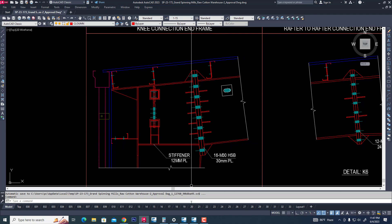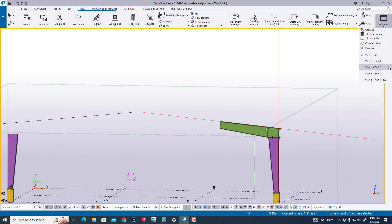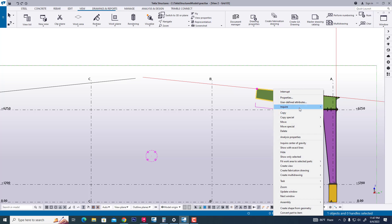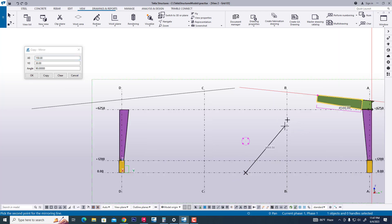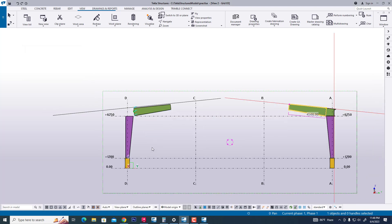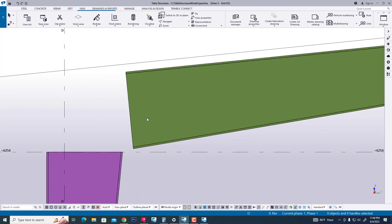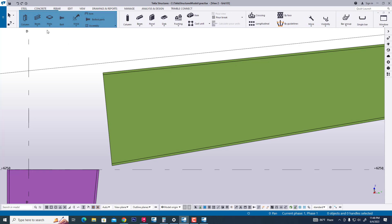Now we are going to the Tekla file. Now we are going to section. We mirror this tapered rafter — now mirror and copy. Now we have created beam.